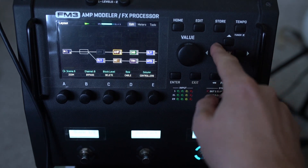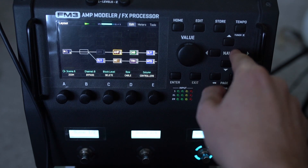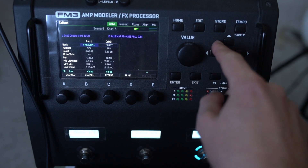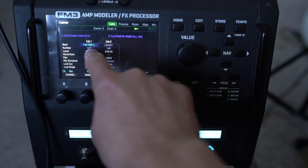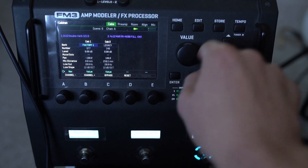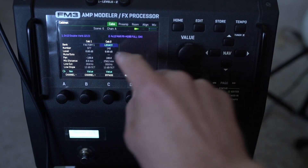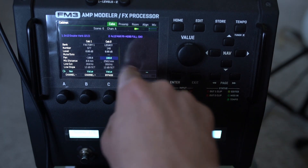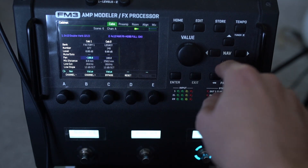And this sounds really nice — it's a sort of '65 amp. Then I'm going into the cab. I'm going to show you a couple of things that you should try here. We're using the FactoryCab977, which is a twin, and then the LegacyCab148. I've got one panned fully right and the other one fully left.